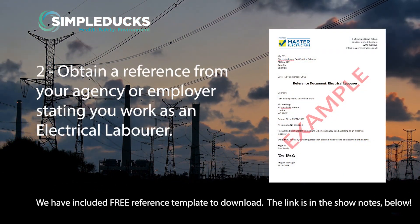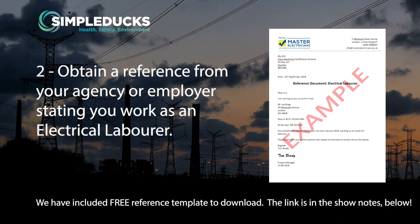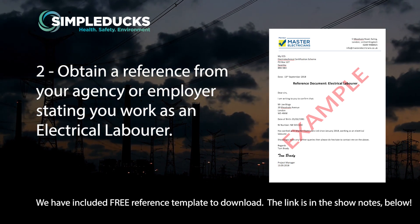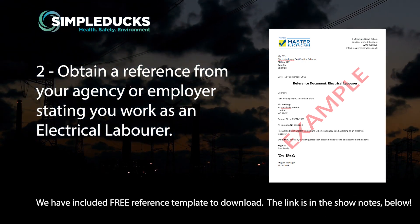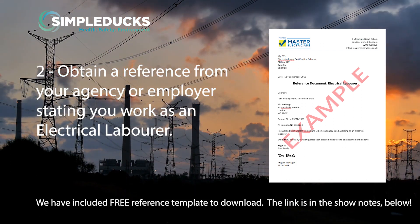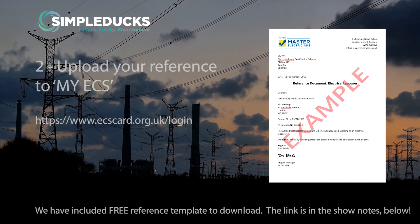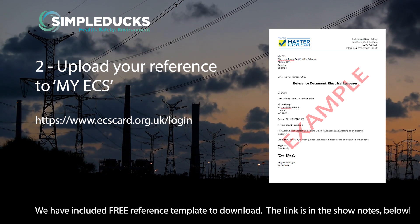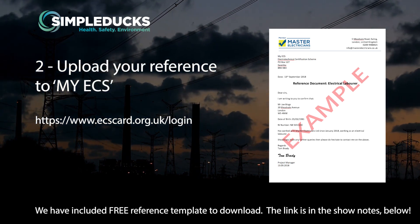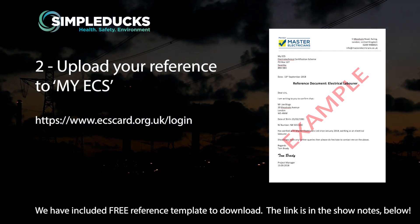Point 2 — ECS say that you need to produce evidence that you work as a labourer in the electrical industry. To prove this, you need to obtain a reference from your agency or employer stating the above. It must be on a company letterhead with full contact details of the person who wrote it, and it needs to be signed and dated by that person. Once you've received your reference, upload it onto your ECS account. There is a free reference template that you can download within the YouTube and blog section at the bottom of this page.